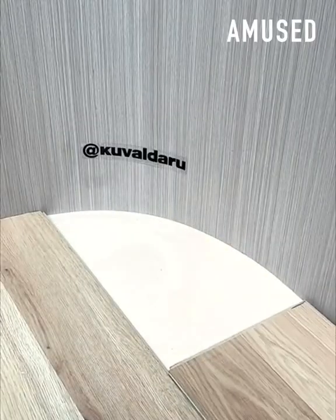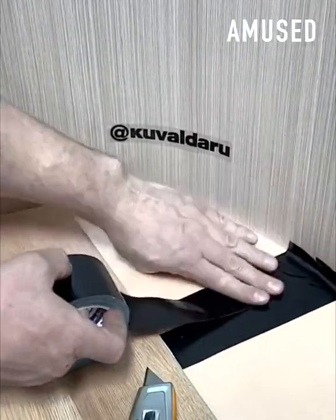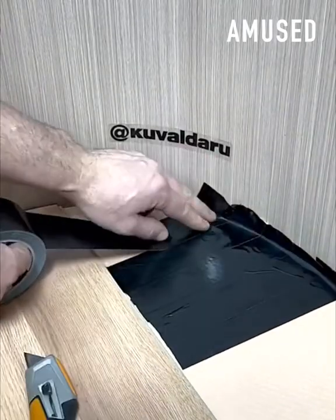A curved piece of wood flooring is cut to fit using a black duct tape template scored with a box cutter.